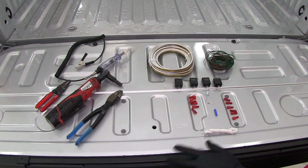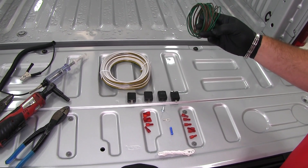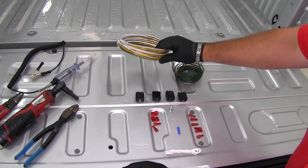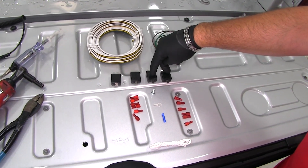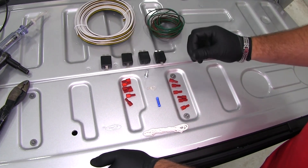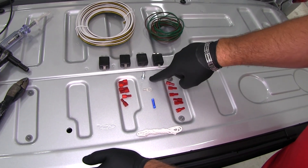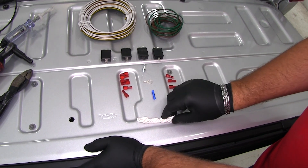First, we need to get everything out of the package. You're going to get 12 feet of green and brown wire, and your four-pole wire that routes to the front of the vehicle. You're going to get your four diodes — two for each tail light — along with female spade connectors, a butt connector, ring terminal, self-tapping screw, and an extra white wire for your ground wire.